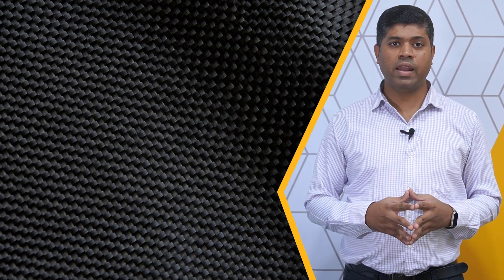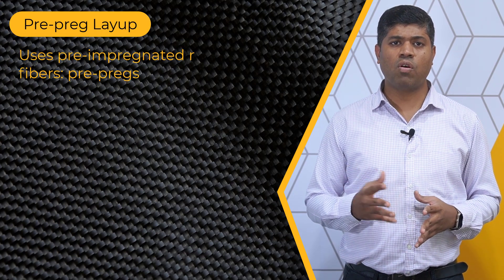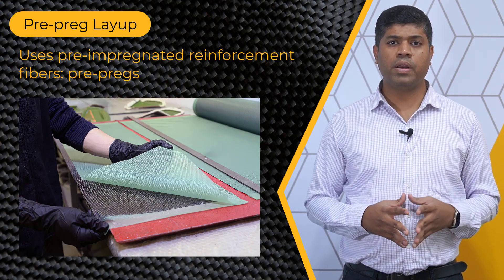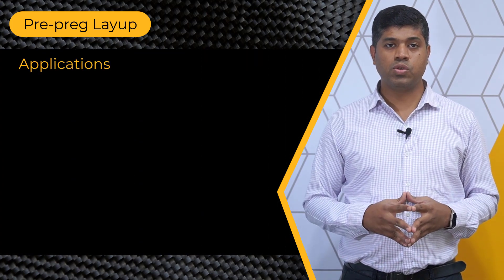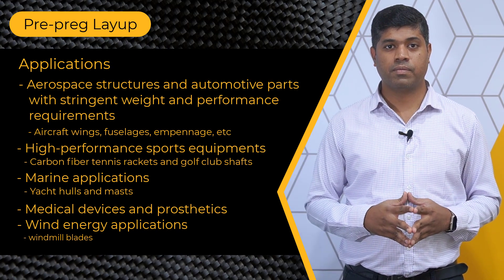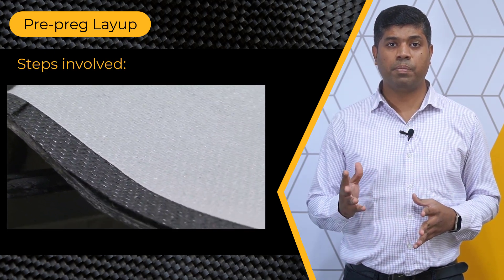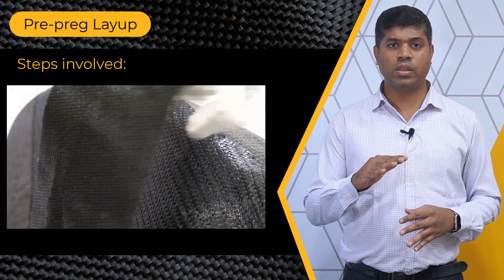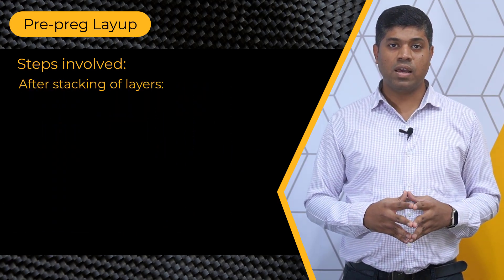Now let's look at the next manufacturing method which is the prepreg layup method. This technique involves using pre-impregnated reinforcement fibers known as prepregs which are already impregnated with a resin system. Prepreg layup is used to manufacture a variety of components like the ones shown here. The prepreg layup process starts with selecting appropriate prepreg material. After cutting and shaping the material, the prepreg layers are stacked together according to the desired design and orientation.